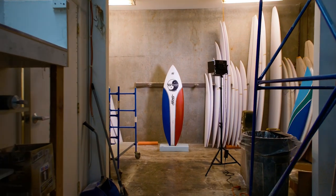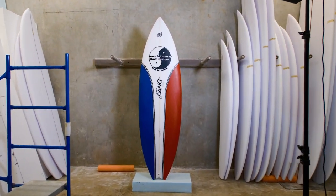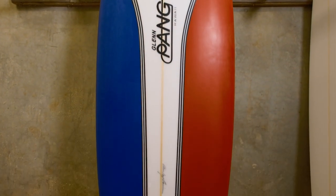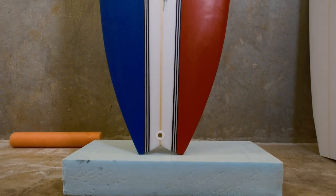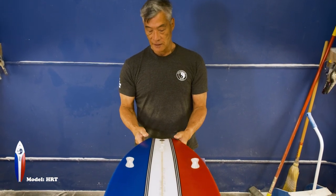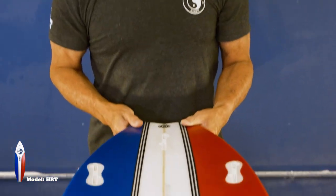This is our HRT model. It is available in a swallowtail or a thumbtail. On the swallowtail, it actually has a hip — a break right here in the outline — which actually helps pivot the board. And it does have a swallowtail in the back of this one.